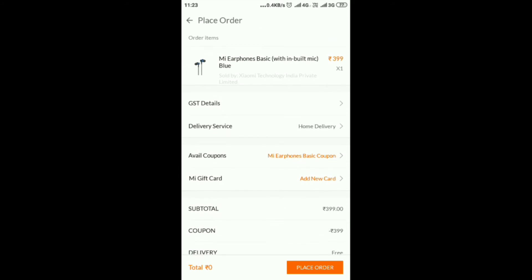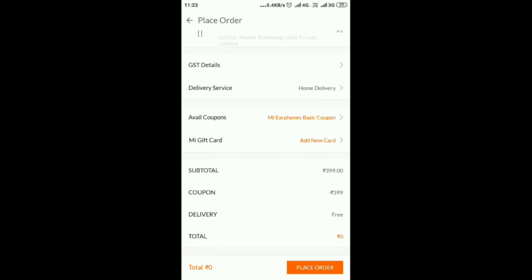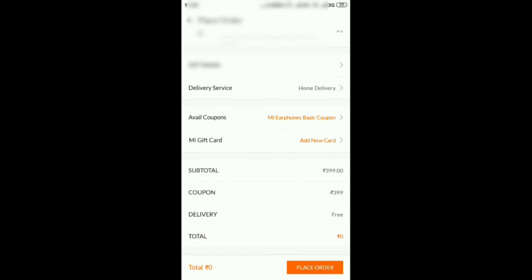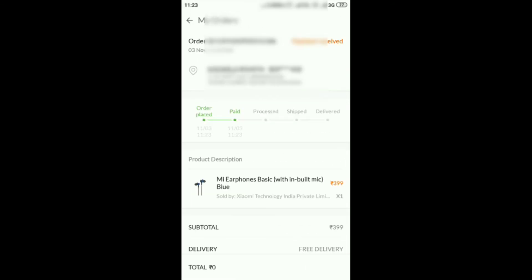I am going to get the amount of charge free. I am going to buy this product for free. If you need to place the order, click order. When you order the item, it will be placed. Notice — the item is placed. You will choose delivery free and the product amount is zero.